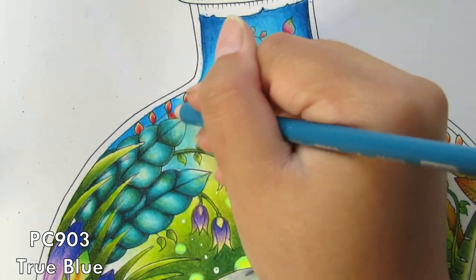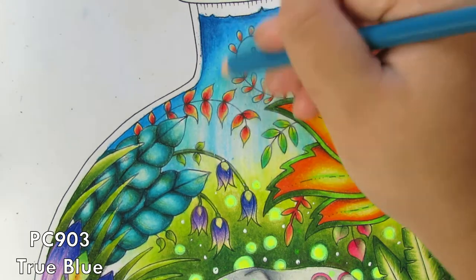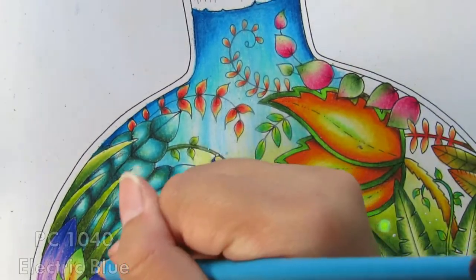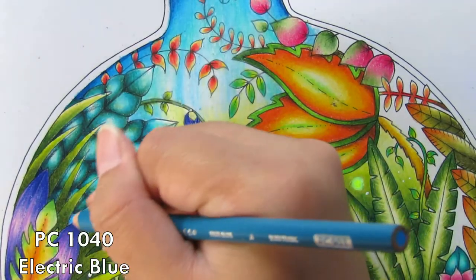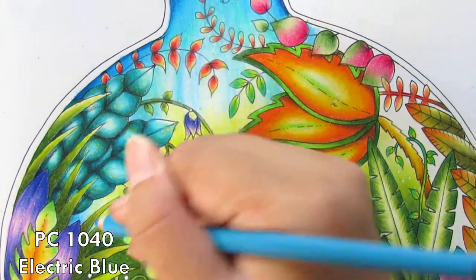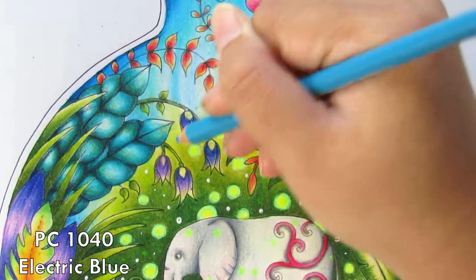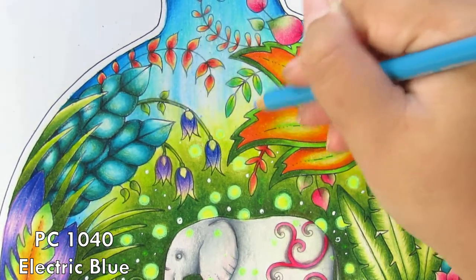Then use True Blue to add in the sides of the bottle. It's a very simple process: go dark to light, from outside to inside. Try to keep the inside light and add the darker tones of blue more on the edges. Every time you blend blue into the green, try to lift your pencil a little — don't press too hard — because blue and green don't really blend together cleanly.